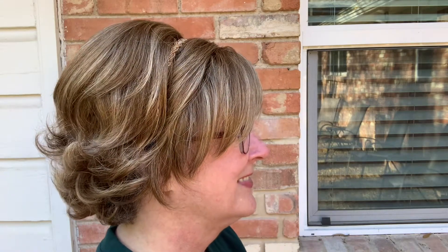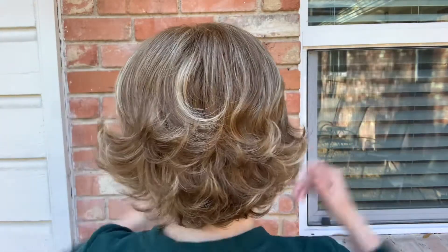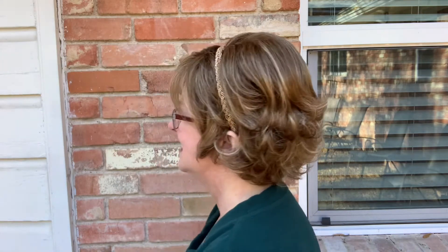Once again I'll do a spin around so that you can see Neenah all the way around. It's designed to be as if you have curly hair and blow dried the front of it to make it look straight. So that's Neenah all the way around.